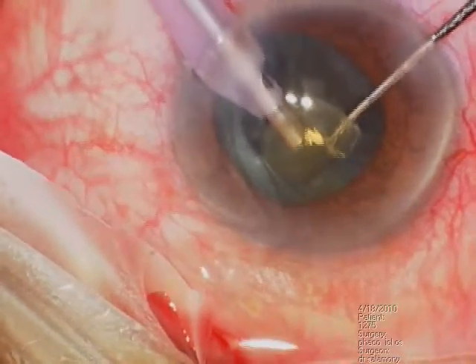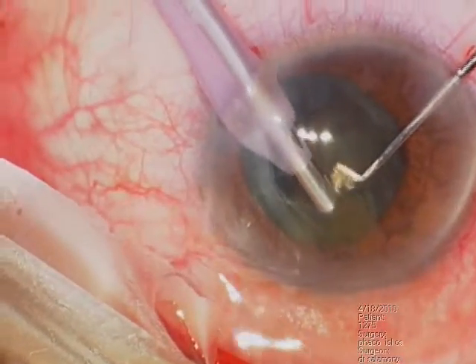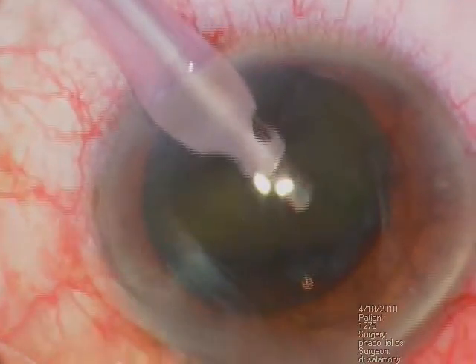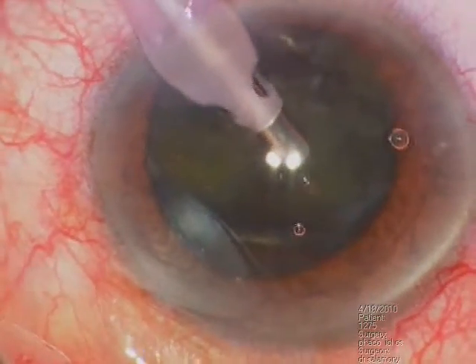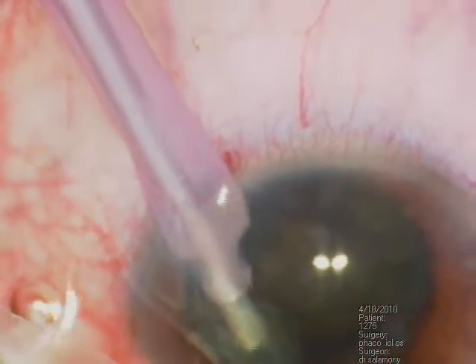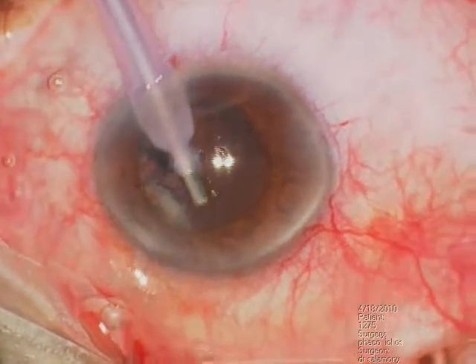I am taking piece by piece. And then after flipping, I am taking the rest of this cataract. Soft is usually a little difficult. Here, FACO is completed.